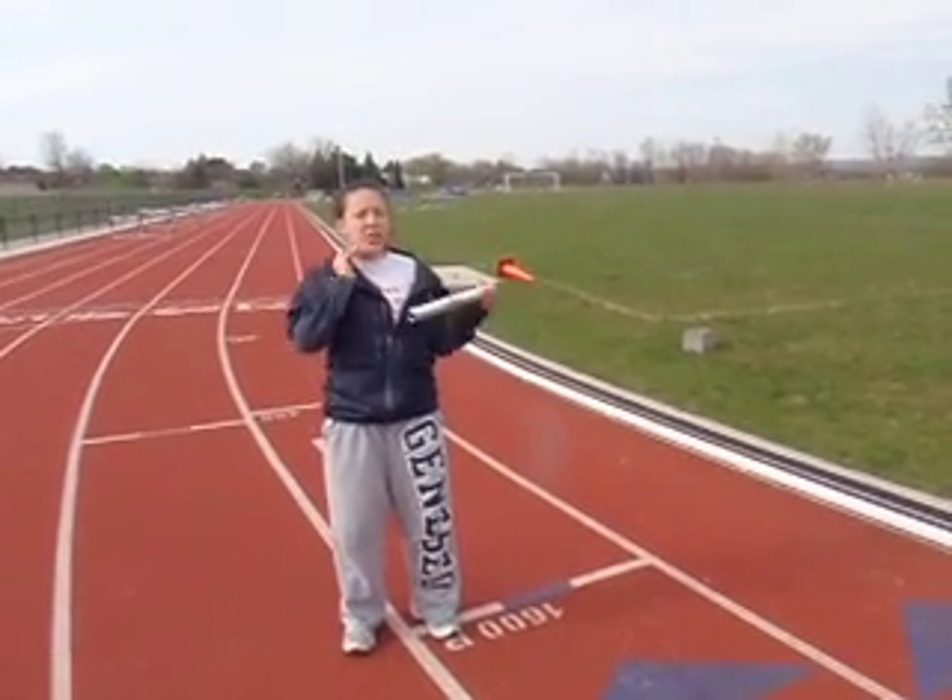You obviously need a baton. With closed handoffs it's essential that you have your athletes practice it, more specifically in their order, because they're definitely a little tricky to get down and get the hang of. You don't want it to come to the meet and all of a sudden they're in a new order with new people that they've never done this with before, having to do it for the first time.